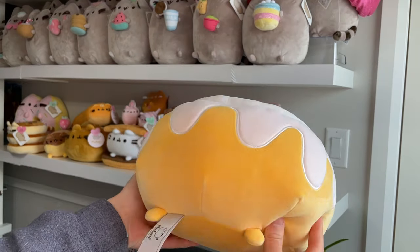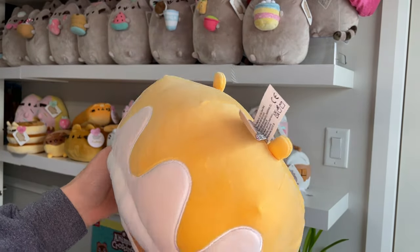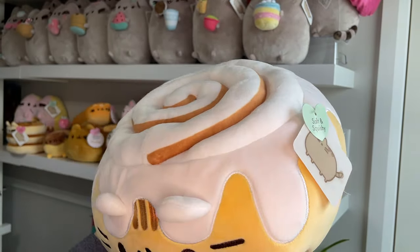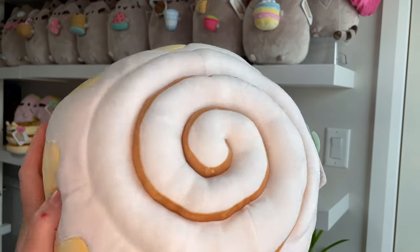I don't think she actually has a tail. She's missing her tail in this plush, which I'm surprised by because usually they manage to sneak it in. She also has nice brown stripeys here on her forehead. She's missing her back stripes obviously because she's got cinnamon roll and icing all over her back.